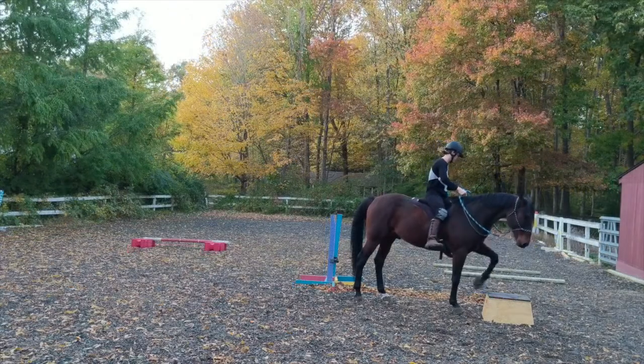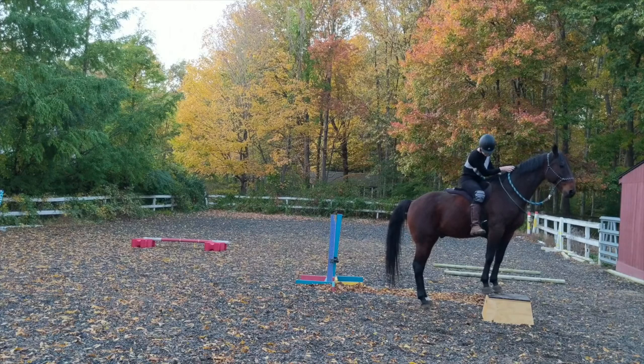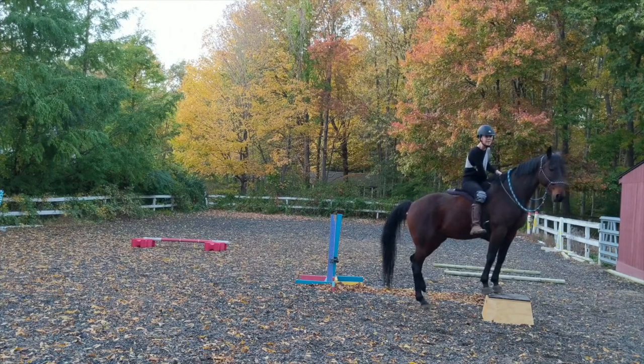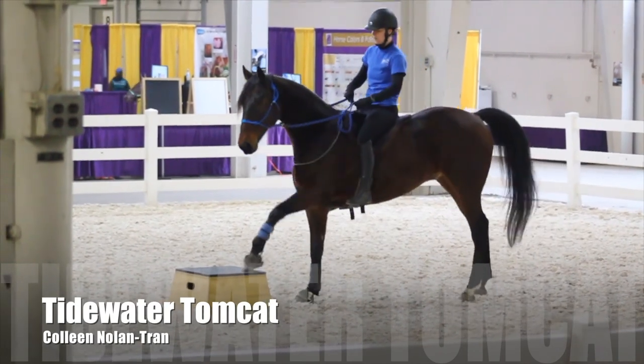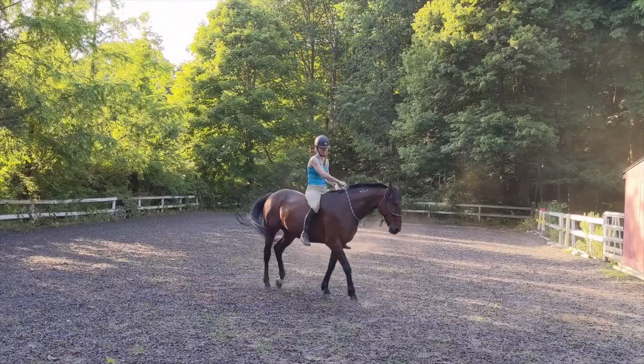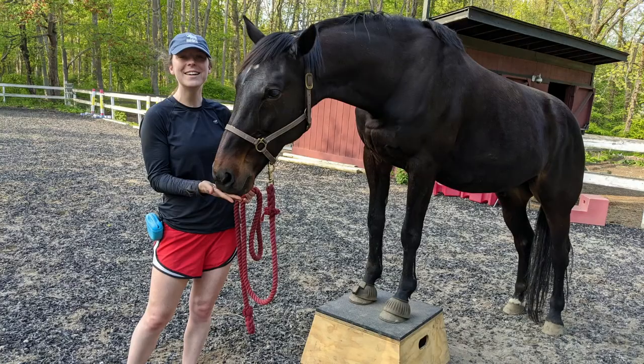With Tomcat's Spanish walk, I hadn't originally set out to teach him that. I actually wanted to teach him to step up on the pedestal while I was riding him so he could do it as part of a ridden demonstration at the equine affair. However, if you want to teach the Spanish walk and you don't care so much about standing on the pedestal, or if you have a horse like Cricket who really doesn't seem to like standing on the pedestal, you can still use it to teach the Spanish walk.